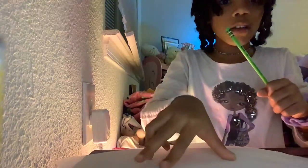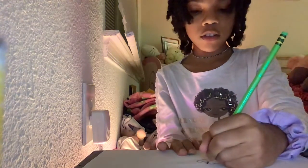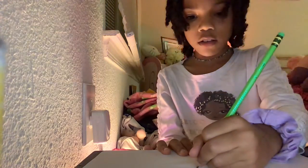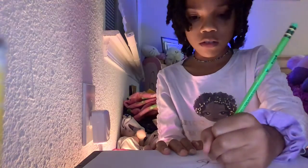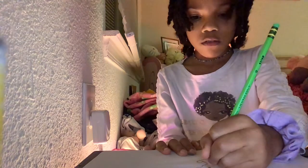And then make the little legs. Then you make the toe legs right here.